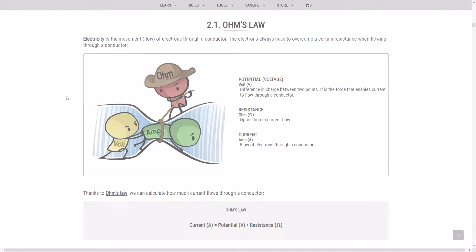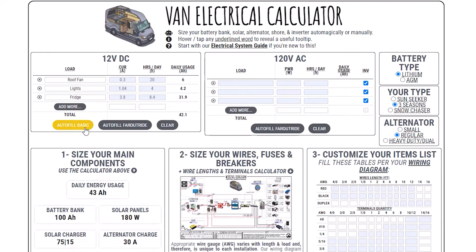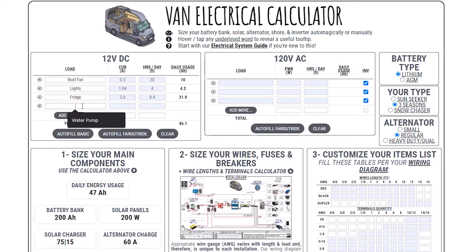Back to our calculator. Start by entering your 12V DC loads. You can use autofill basic as a starting point, modify the values as required, then add your own loads. The first column is the name of your load, the second column is the current, and the third column is how many hours per day you'll be using the appliance. The calculator will then output the daily usage for each load and for all your loads combined.